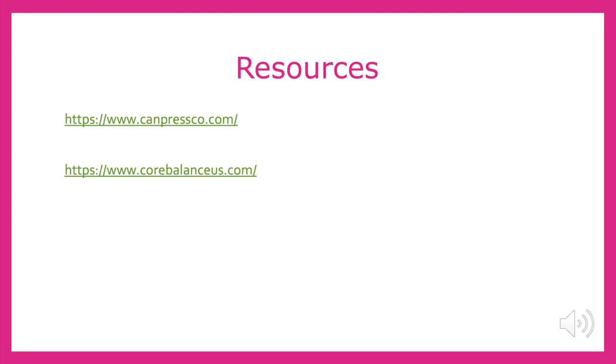In order to confirm the benefits of the supplements I feed and to gather some photos, I visited these company websites. Thank you for taking the time out of your busy schedule to learn with me how to feed a barrel horse. Thank you.